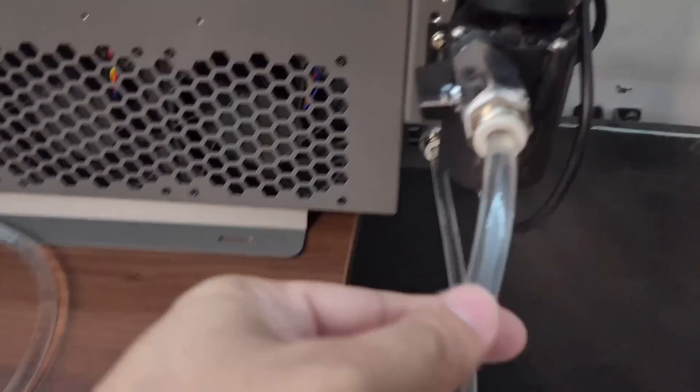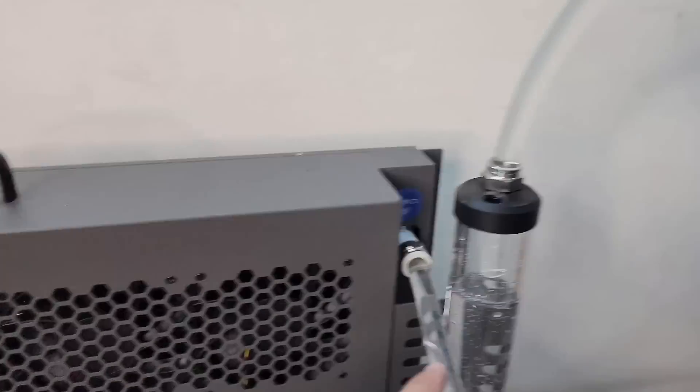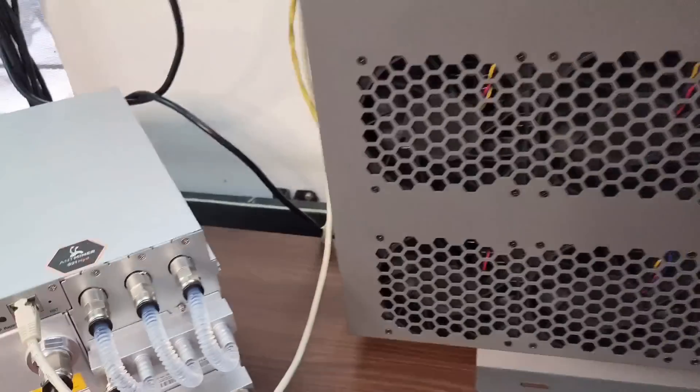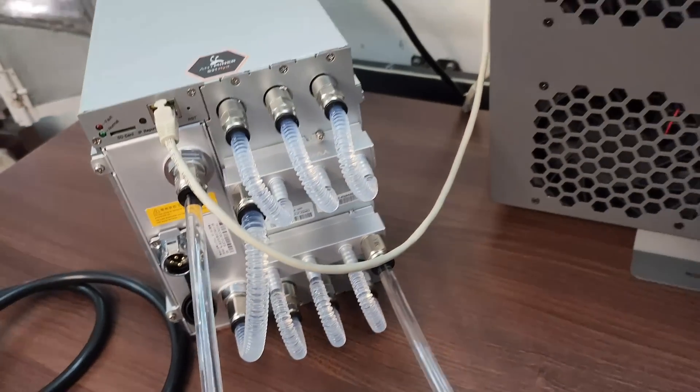We have not turned on the miner yet because we need to make sure that all the air is purged out from all these pipes.